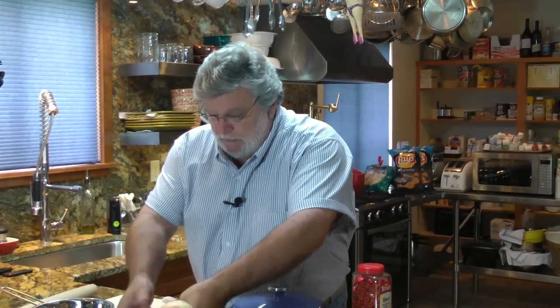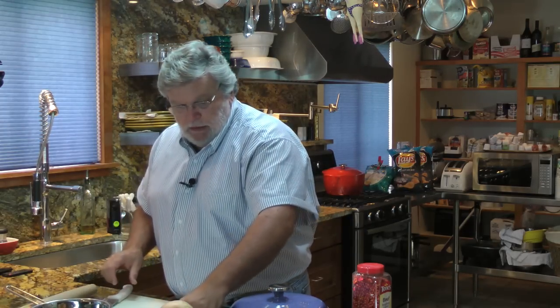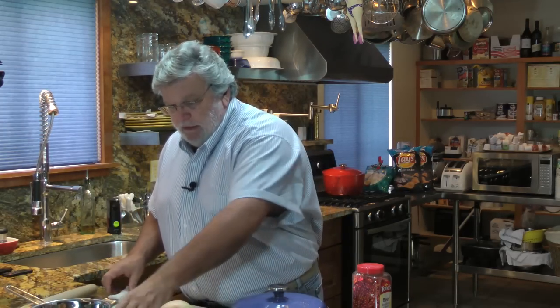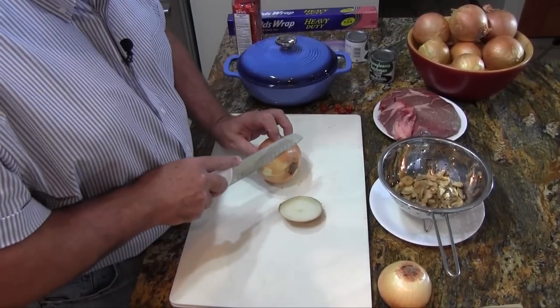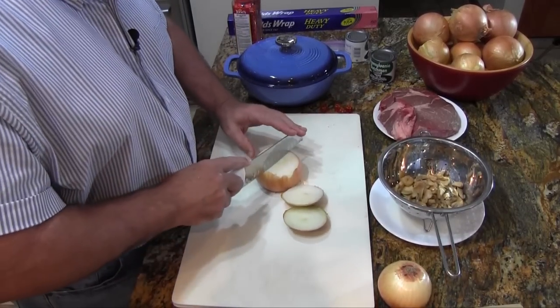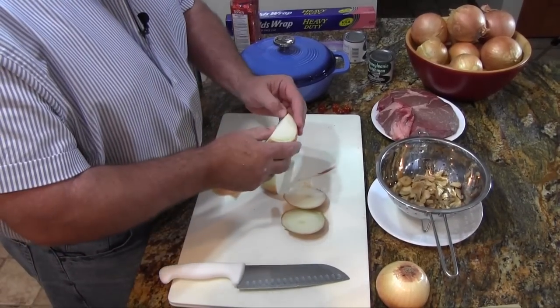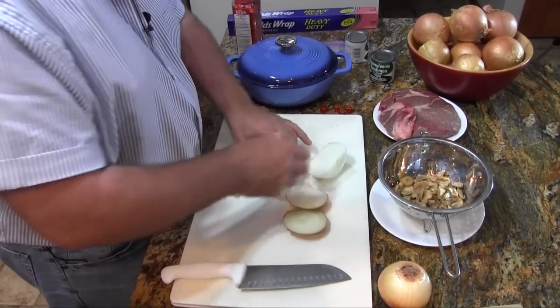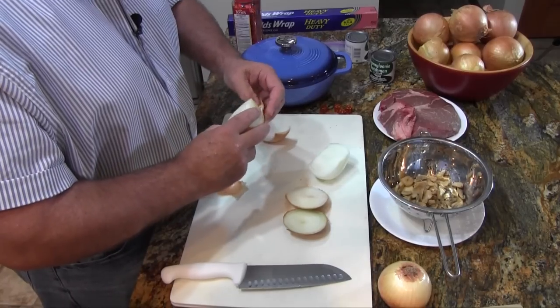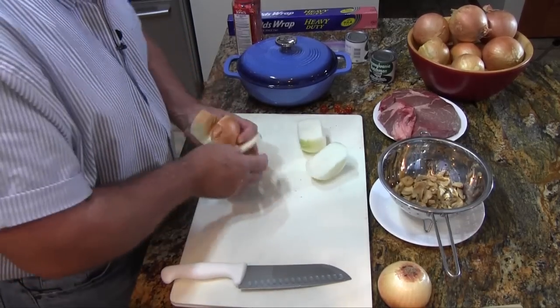The first thing we want to do is set the beef off to the side. We'll take our onions and cut them first. Now this seems like an awful lot of onion for a small roast, but when this is all done, trust me, you will not have too much onion left over. Besides, you need the onion to help flavor the roast. The onion slices can almost not be too big, and of course that cuts down on prep time and makes it easy.